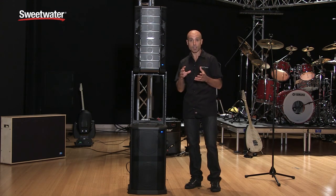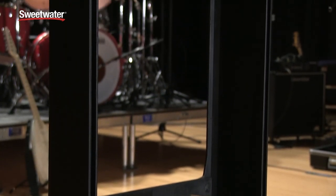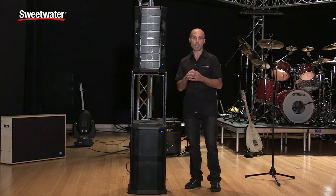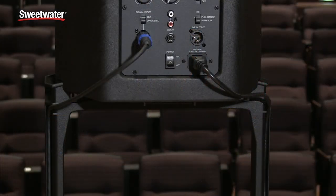We've also developed an integrated stand with cable management features that is part of the F1 sub. It stows in the back of the sub and locks right in so you can never lose it. You simply unlock it, remove it, and place it into the top end cap. You can then easily place the F1 Model A12 right on top. The cable management gives you one side for audio and one side for AC, resulting in a clean and professional look that no other product in its class has.